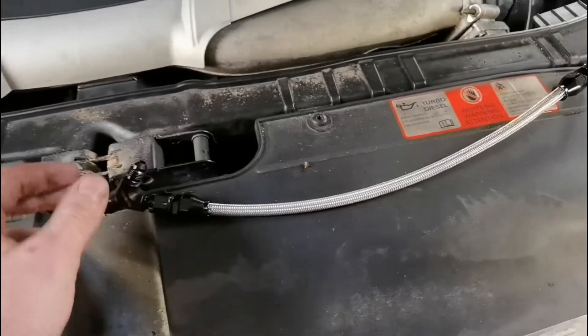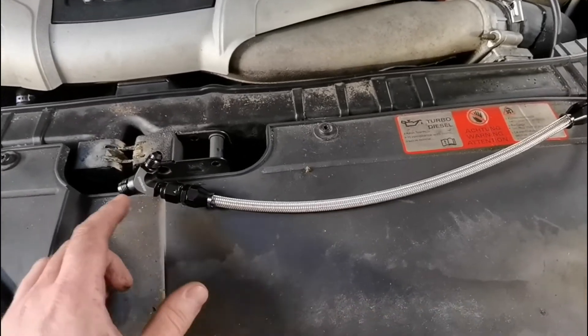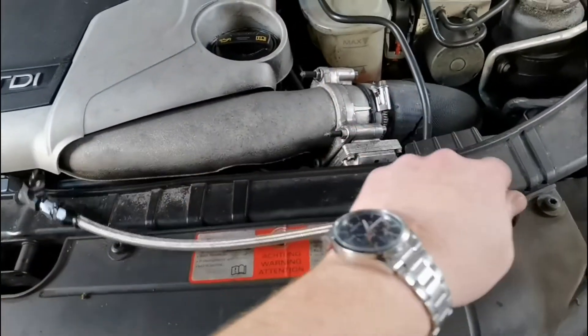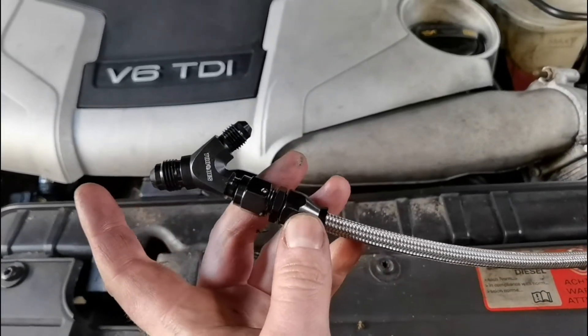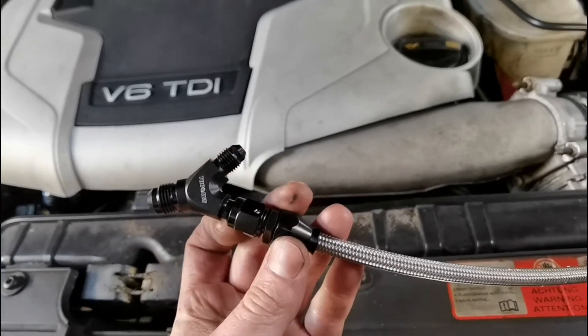I'm just making up AN4 lines here for a turbo oil feed. I have this one done already, so I'll just put a swivel 90 on that end, and then that's just a straight fitting, and then into a Y junction because there'll be an AN6 going on this side and two AN4s to both turbos.